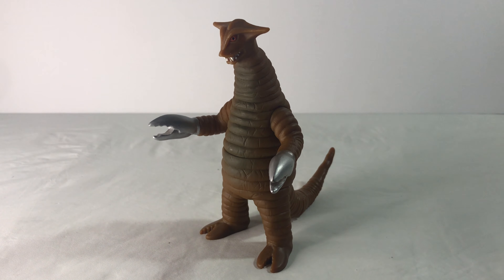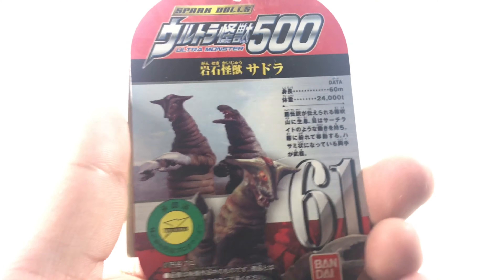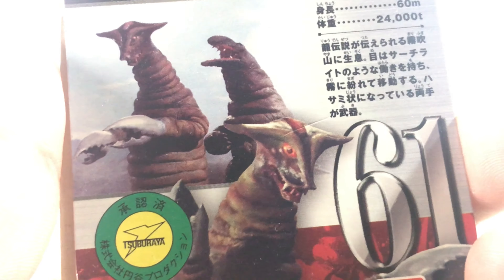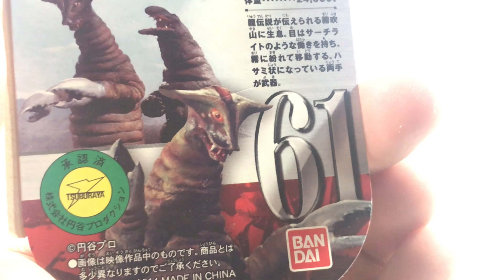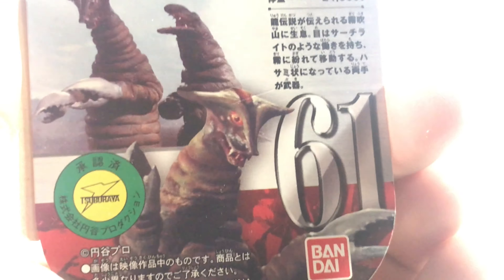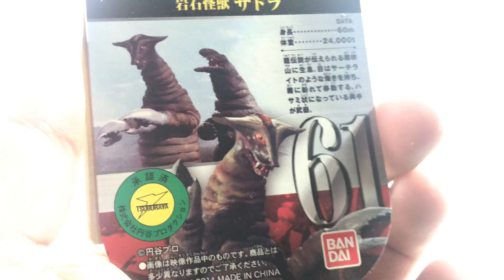Anyways, before we take a look at this figure, let's take a look at the tag it came with. Here is the tag. As you can see, I got the Ultra Monster 500 series version — the old one, the classic ones. There is Sadora with, I don't know who that is — that could be Telestan. Figure number 61, Bandai logo, and there's a nice image of Sadora. Pretty sure that's his bio and stuff like that.